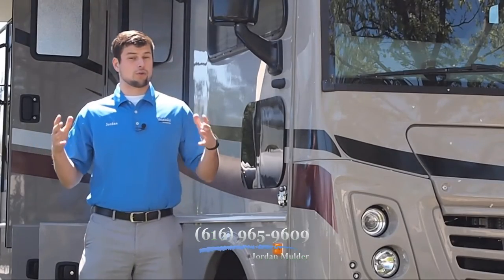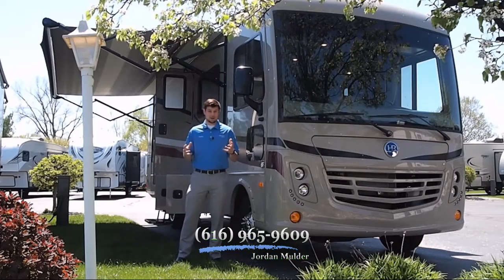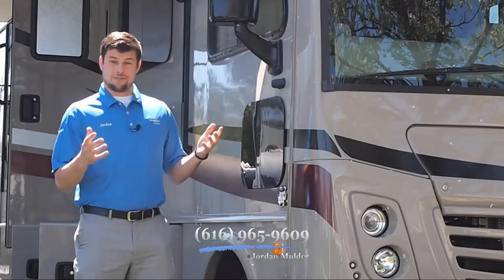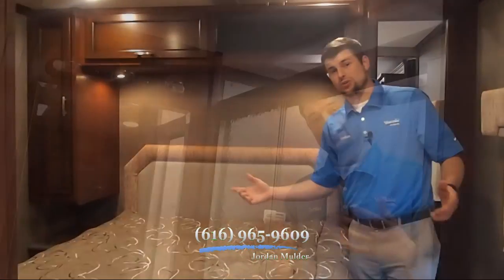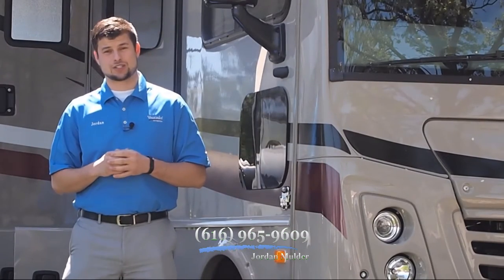Are you looking for a short motorhome under 30 feet that's easy to maneuver, that's got lots of power, tons of storage, and great amenities? Well, if you are, this might be the motorhome for you. My name is Jordan Mulder with Vierinks RV Center, where we've been family-owned and operated for 62 years, and I'm here to show you the brand new Holiday Rambler Admiral XE-29T.